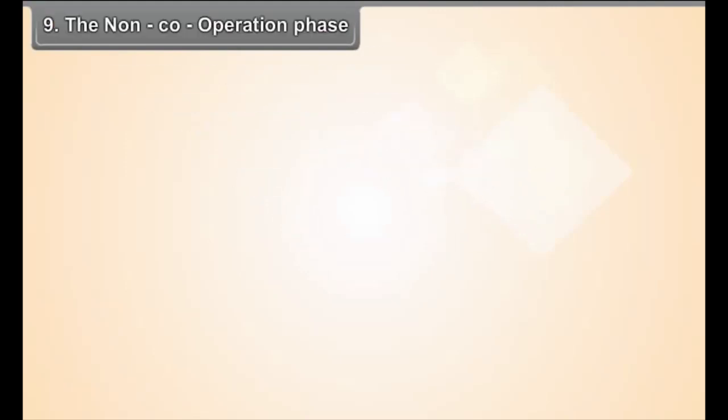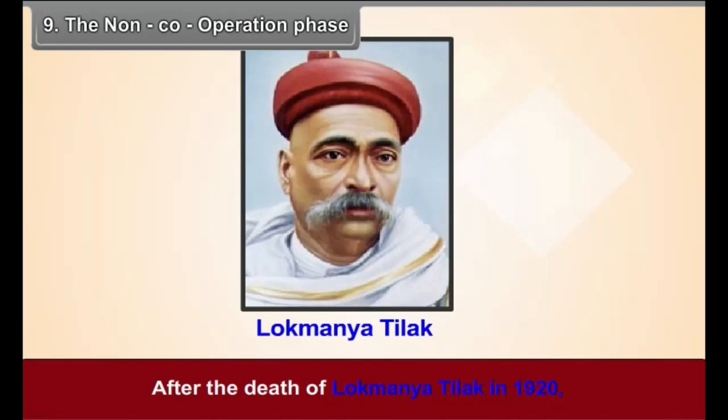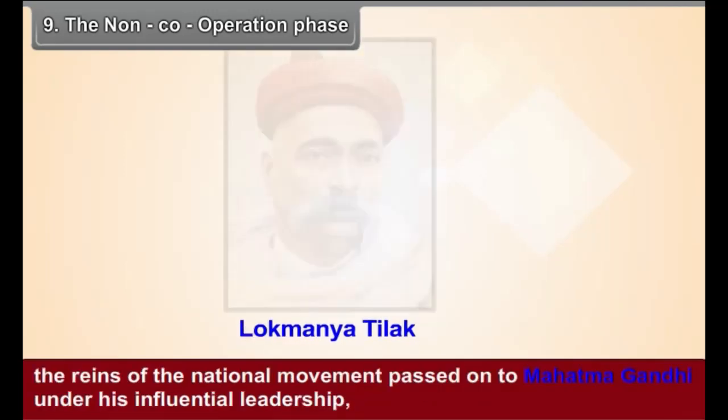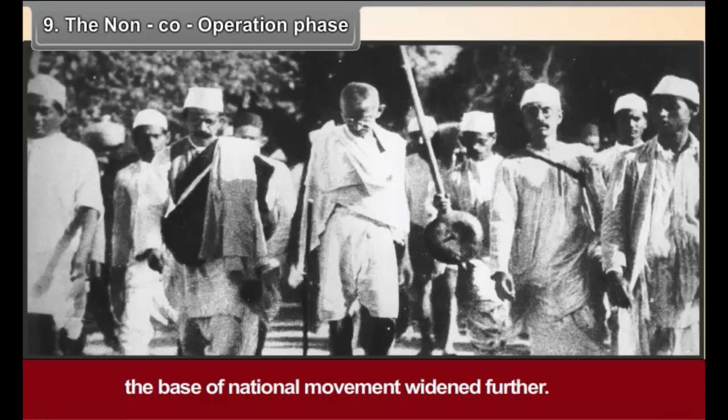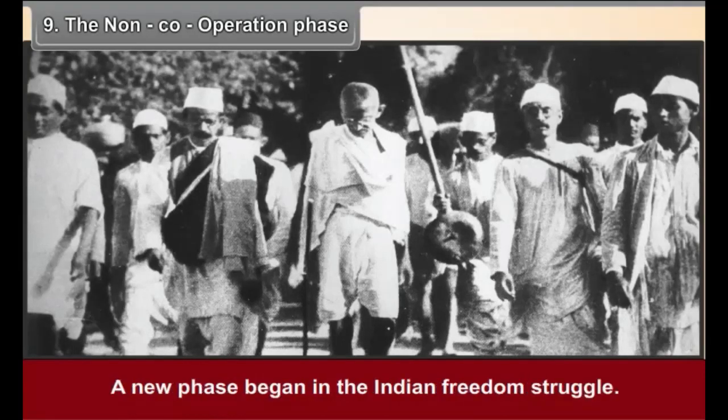Chapter 9: The Non-Cooperation Phase. After the death of Lokmanya Tilak in 1920, the reins of the national movement passed on to Mahatma Gandhi. Under his influential leadership, the base of the national movement widened further, and a new phase began in the Indian freedom struggle.